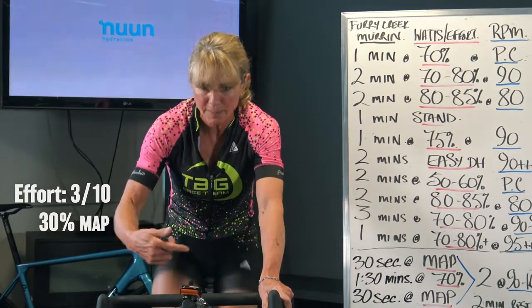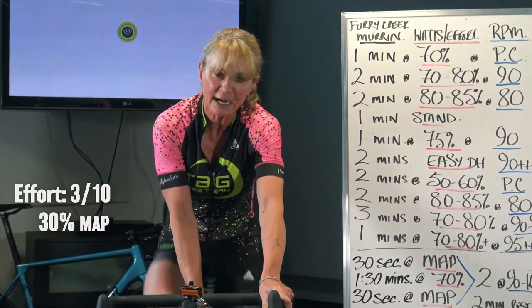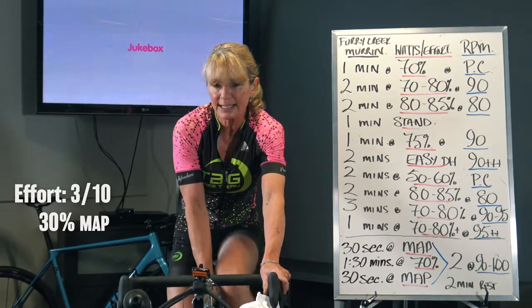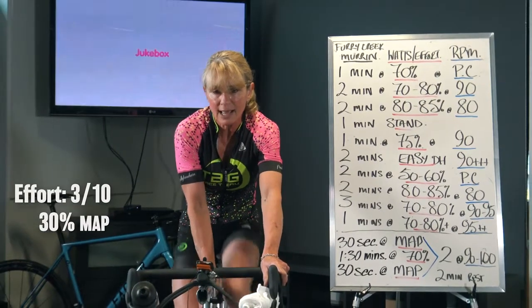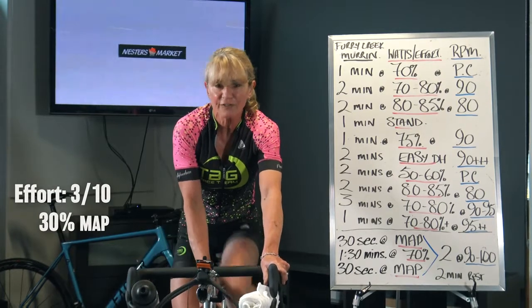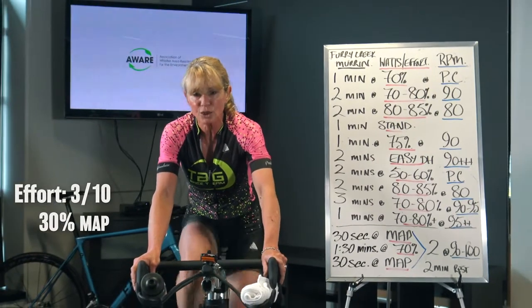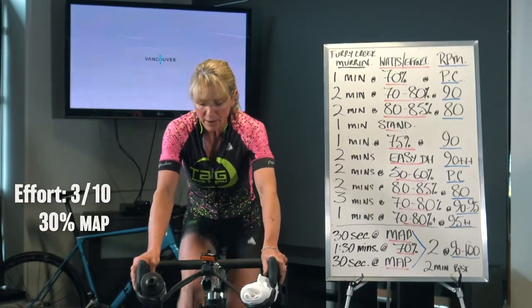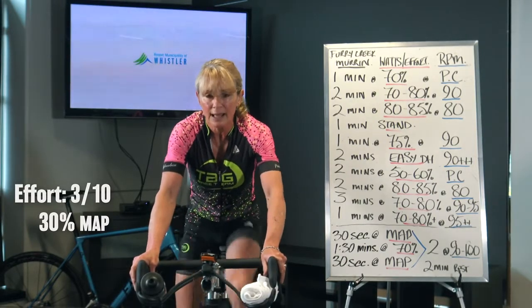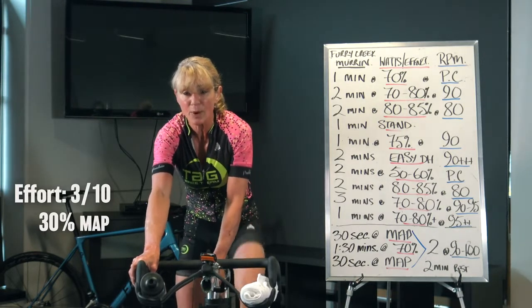One last thing — pedal stroke. A little bit of gear so you're still under 5 out of 10, but you can feel the perimeter of the pedal stroke. We're going to do a quick single-leg drill — 30 seconds each side. Do not over-gear in this; you'll feel like you want to, to connect the whole way around, but you'll quickly fatigue. Unclip one side, two, one — there you go. I'm over-geared, I can feel it right away.